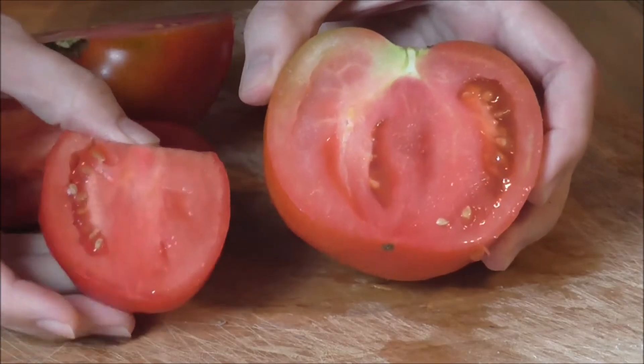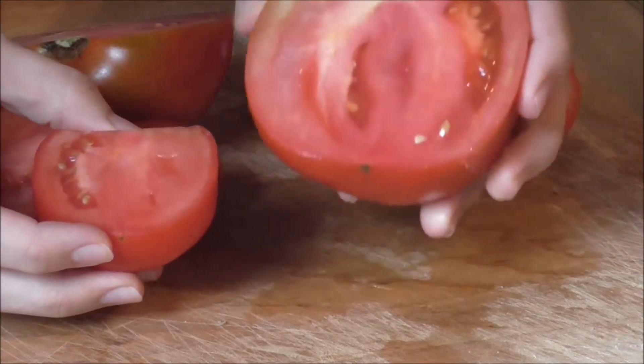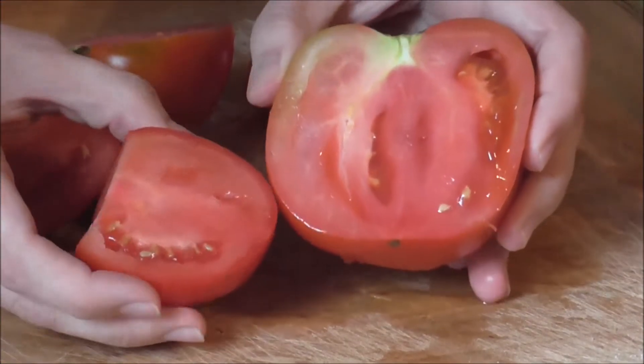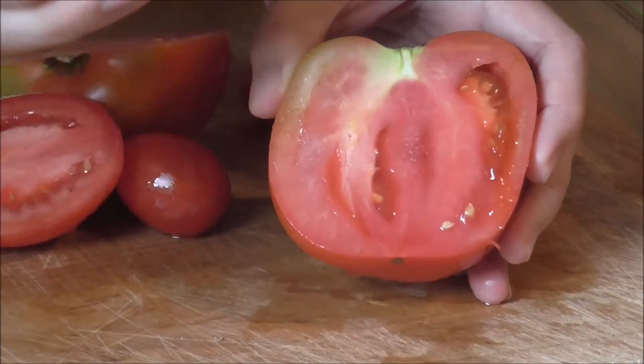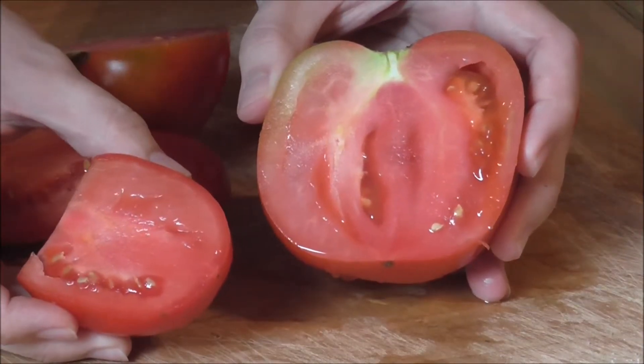Here's the difference between a Roma tomato and a slicing tomato. When I squeeze this slicing tomato, see all those seeds and all that juice. When I squeeze a Roma tomato, there's very little juice. So these are going to cook up faster and lead to a thicker sauce. I prefer using Romas in this recipe.